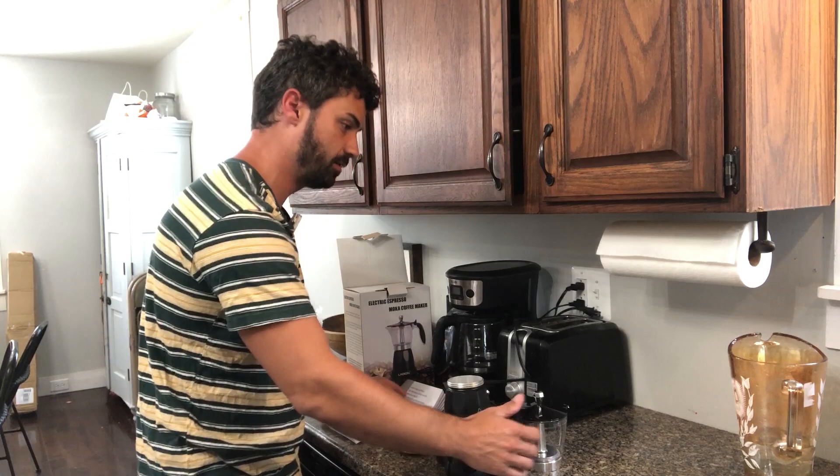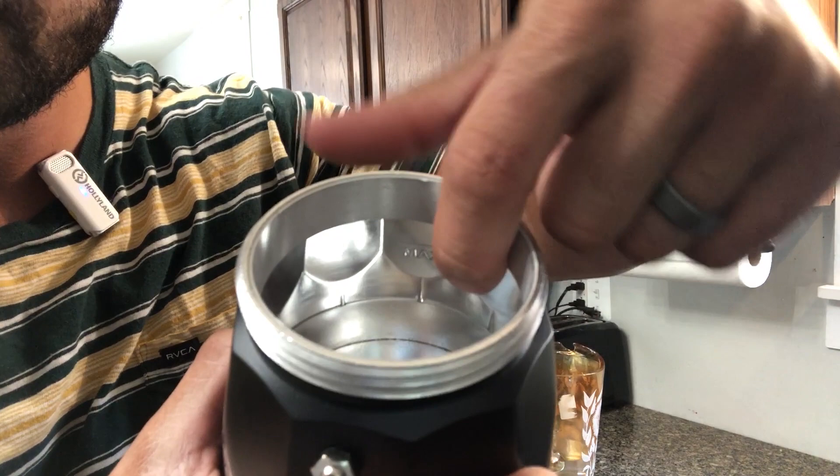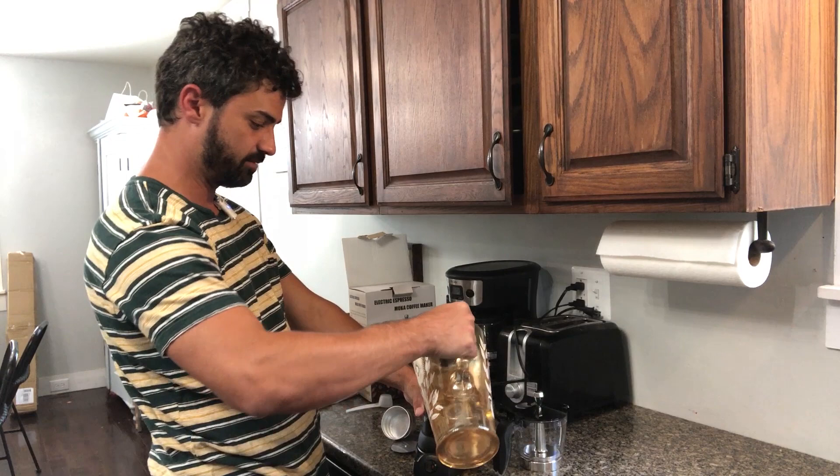Inside the base there is a max line — look closely and you'll see it. You can fill it up to that amount, or less if you want to make less coffee.